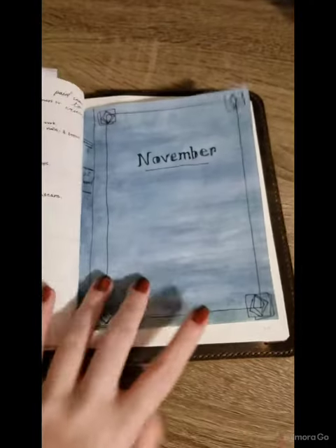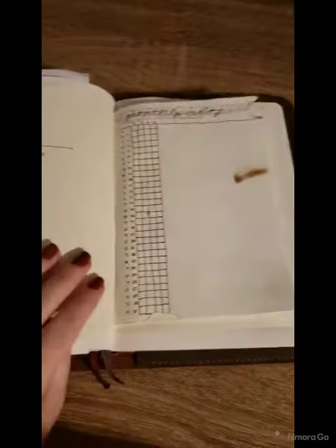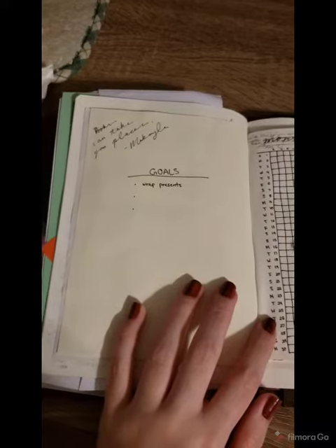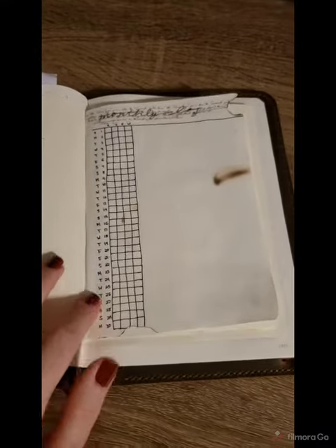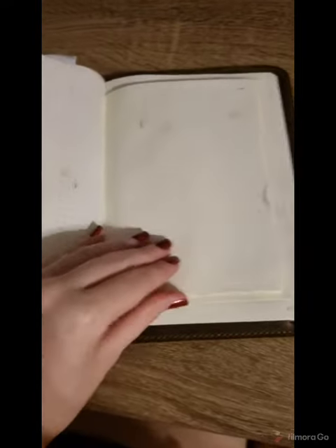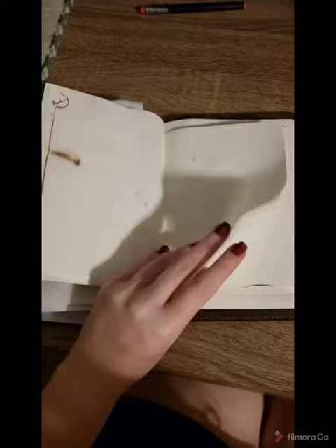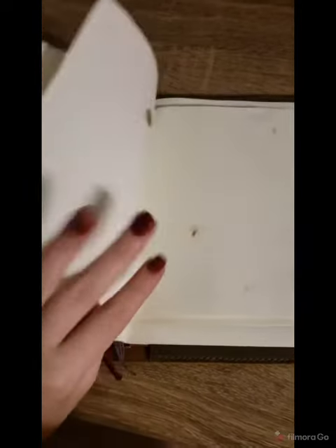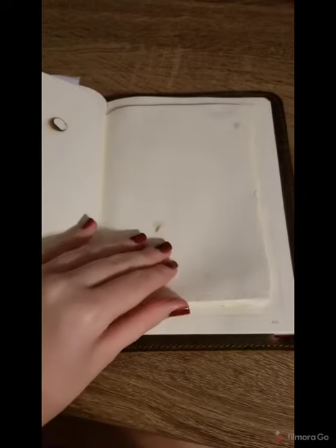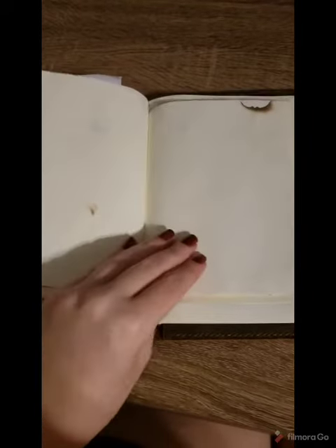For November I used cardstock paper and I actually cut the pages of my bullet journal — I wanted to make it look like I had a book inside my bullet journal. Then I took the pages and used a lighter to create a smoke and burn effect. I don't know if I'll do that again. I think it turned out okay — I'll find out and let you guys know at the end of the month.